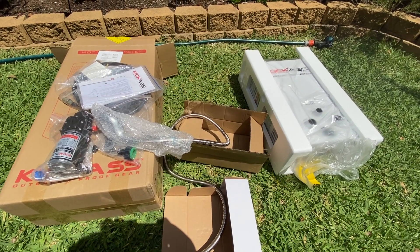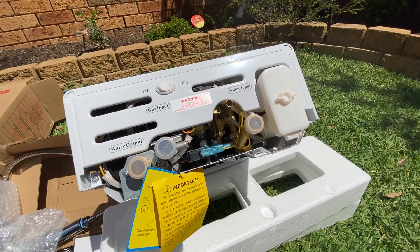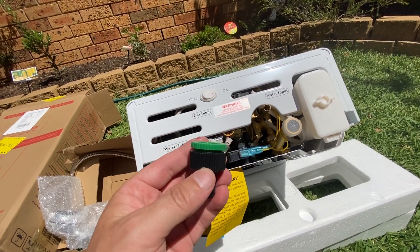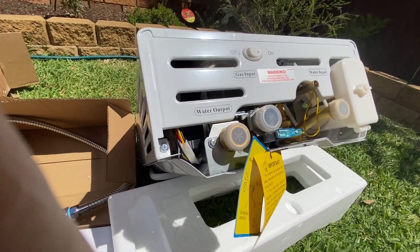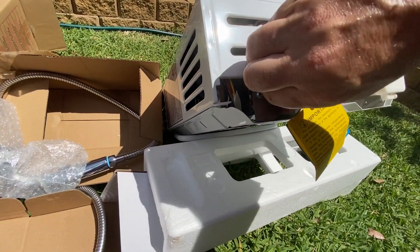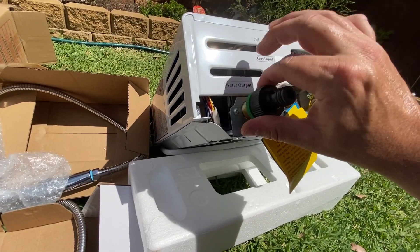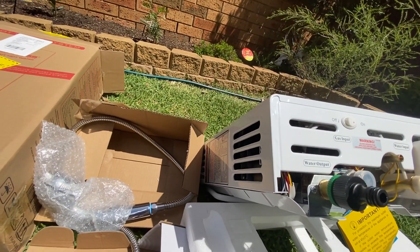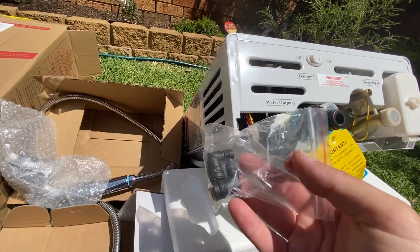There are things that you do need to purchase separately, which is a little bit annoying. This is the base of the hot water unit — you've got to connect the hose fitting into the base. Pretty simple, they're all pretty well labelled, easy to see what you're doing. Turn it on — very simple.